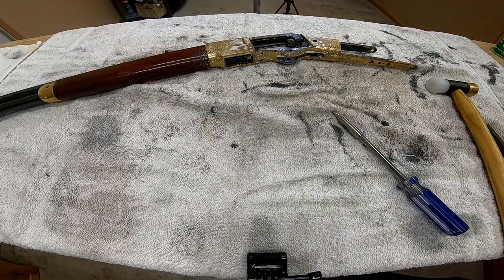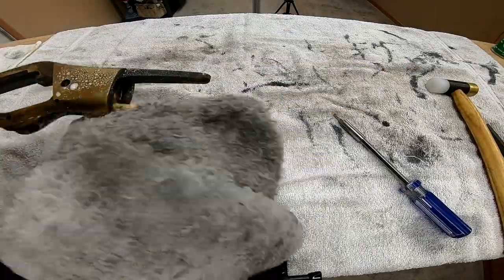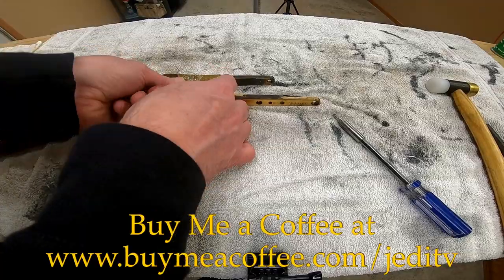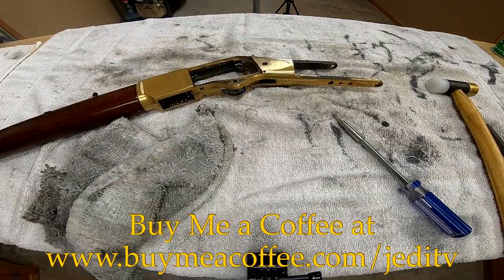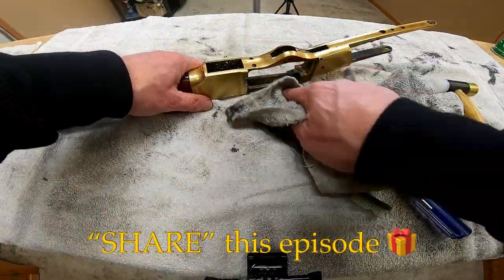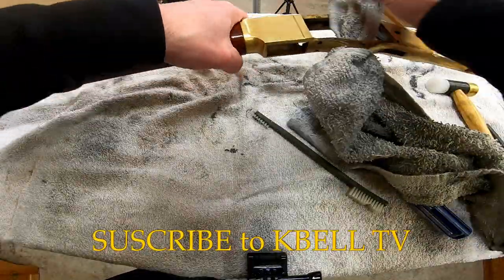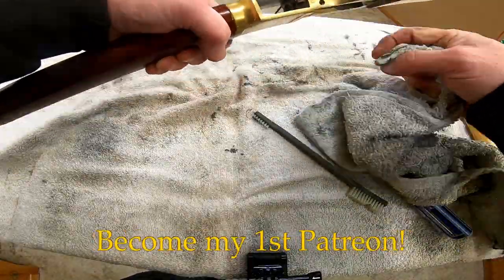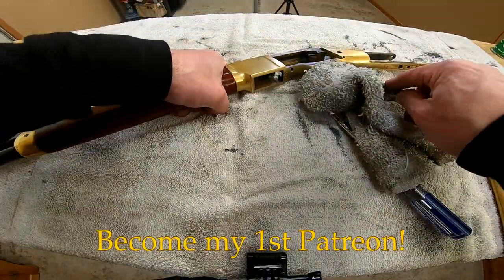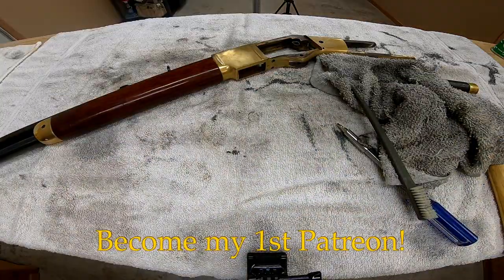If you enjoy content like this episode of Jedi TV, please consider supporting the channel in one of the following ways: buy me a coffee, like this episode, share this episode, subscribe to my second YouTube channel, or support my work by becoming my very first Patreon. Links to all of those options can be found in the description box.